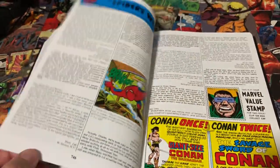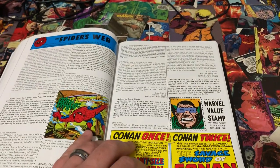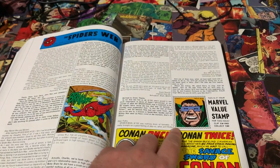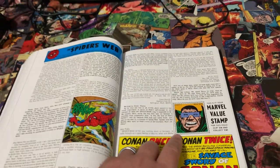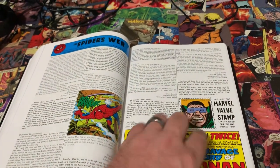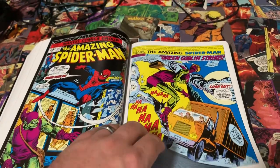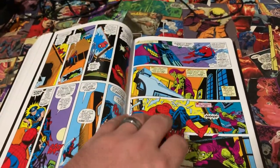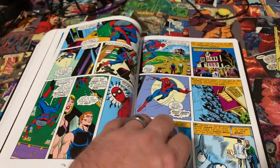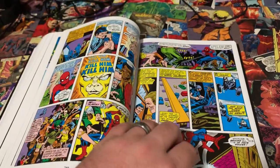Makes me feel like a kid again. Oh, the Marvel value stamps — I have a buddy, Red Skull actually, from our podcast 'Four Guys in a Comic,' which we're going to be doing again here shortly, so stay tuned. He collects all the Marvel value stamps — old school collector like that. We're always talking about 'do you have this one, have you seen this one.' The pages are still sticking, that's how sealed tight this puppy was.